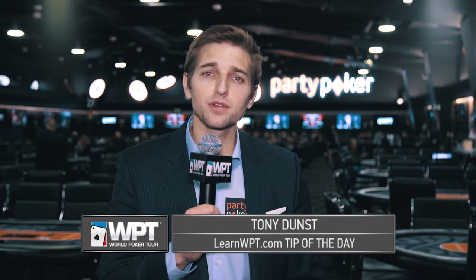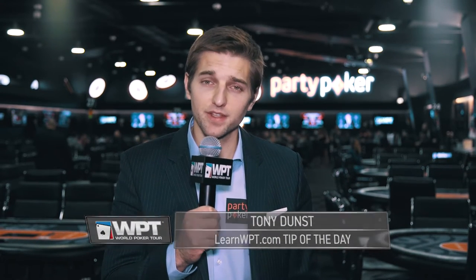Hey everyone, Tony Dunst here with your LearnWPT.com tip of the day. When it comes to preflop raise sizing, it's important to understand what you're trying to accomplish. Then, select a sizing that gets the job done and fulfills the requirement. It may sound simple, but many players often forget this.